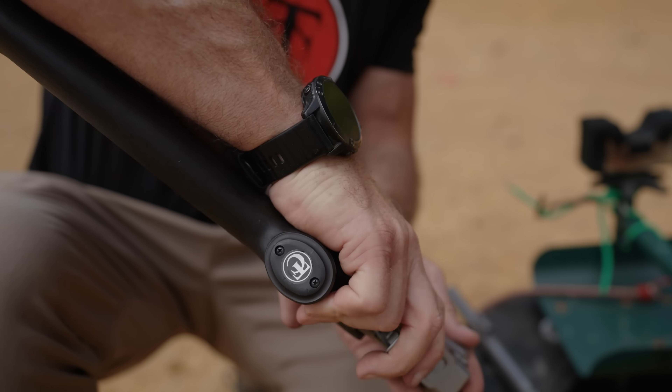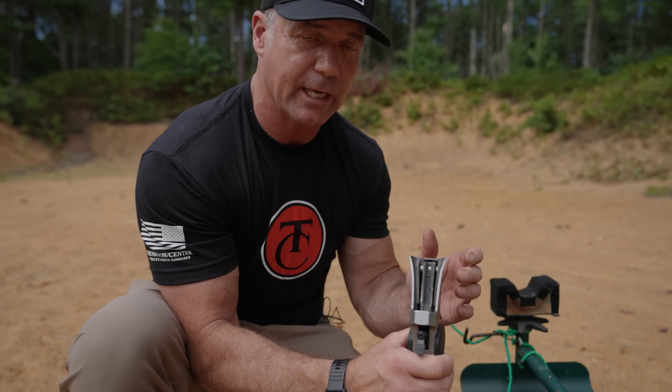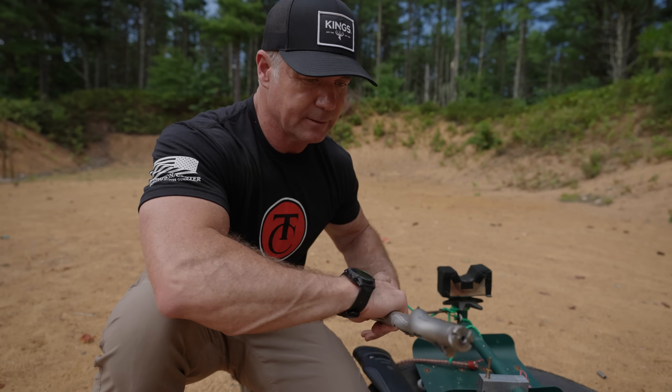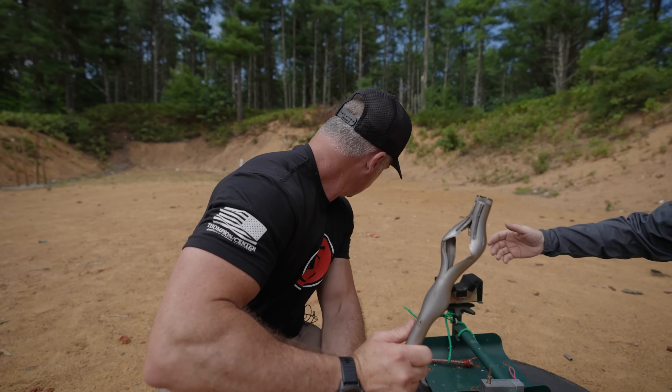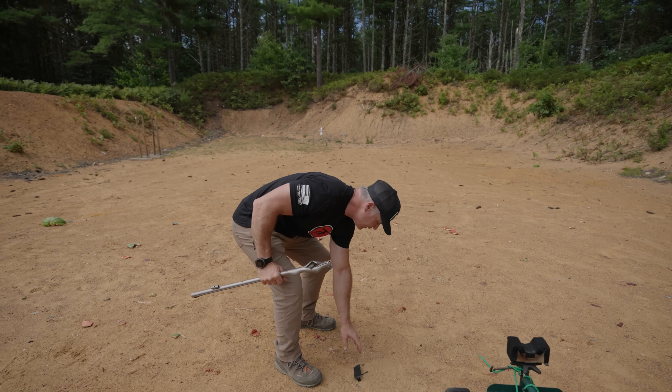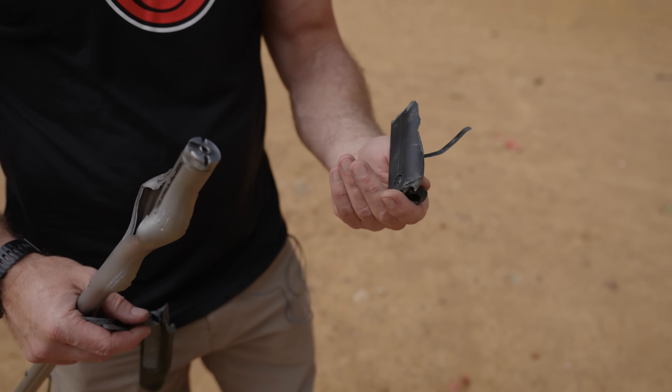The forend screws came off, and the forend itself is actually in pieces — that's where you would be holding the gun. Lesson learned. This was a demonstration only. Never, ever use smokeless powder in a muzzleloader. We just showed you the catastrophic effects. Mistakes happen — don't trust any of the recipes on the internet. Stay with muzzleloading propellant designed specifically for muzzleloaders. Even with the strength of the Encore, it cannot withstand smokeless powder.